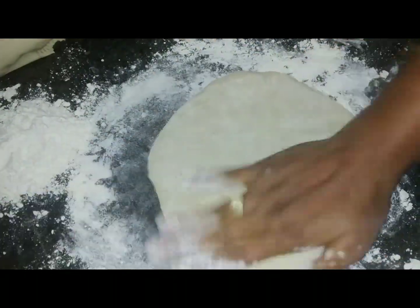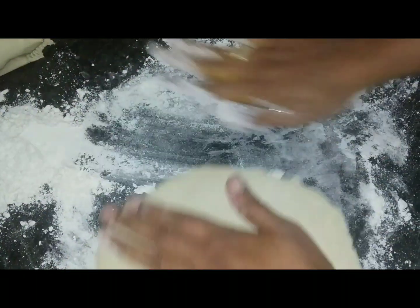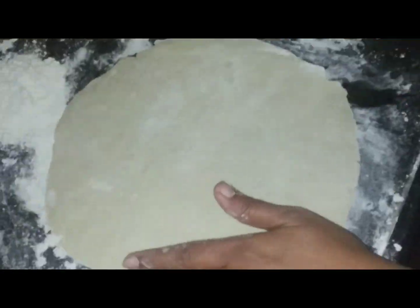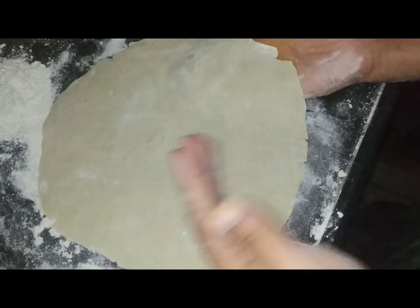This is how you fry it. Once it's like a half, you have to put it in the pot. Then you have to put it in the pot.